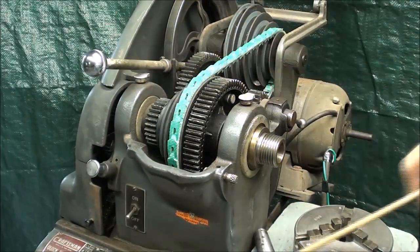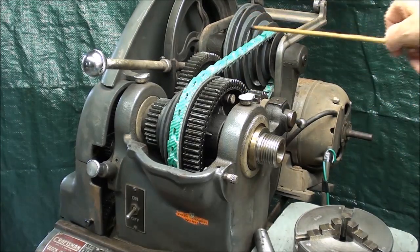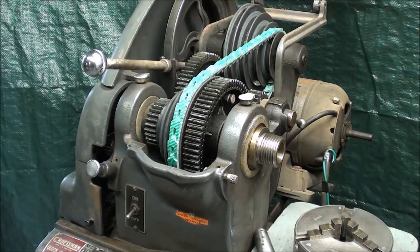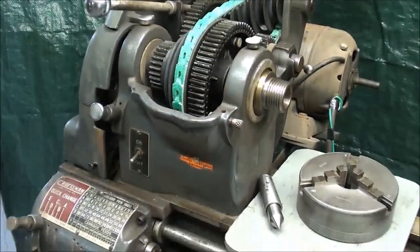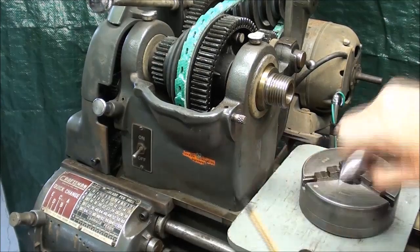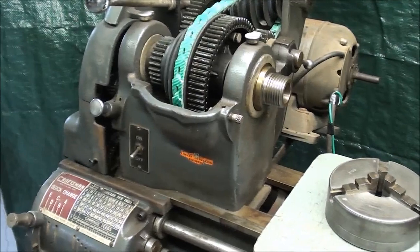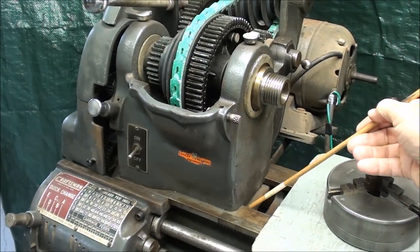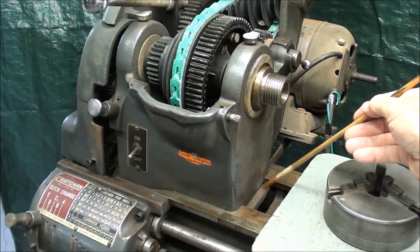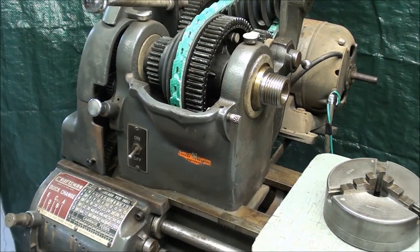I'm only going to discuss the headstock itself here, rather than including the jackshaft and the drive system and the motor and all of that back there, because most of that is self-evident. Now the headstock is made of cast iron and it's heavily built. It is aligned with the bed and the ways the same way the tailstock is, by being clamped between them and located in that manner, so it's directly in line with the tailstock.